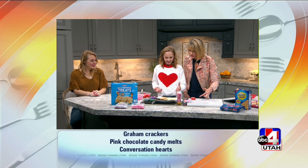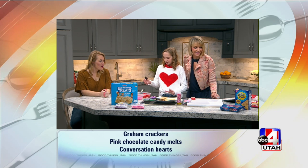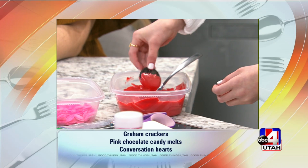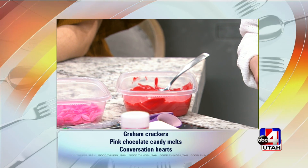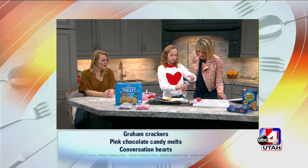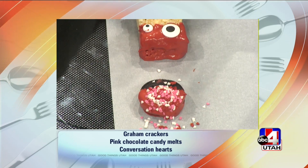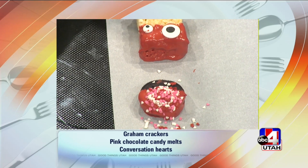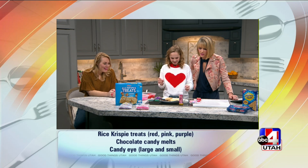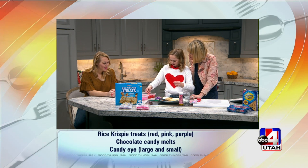Okay, so this is an Oreo love bug. You take an Oreo and dip half of it into some red chocolate, put it on parchment paper, and then add some different colored heart sprinkles. It's okay to get messy — and it's okay to lick it off your finger! Then you dump on some sprinkles — the bigger the better — and take some candy eyes.